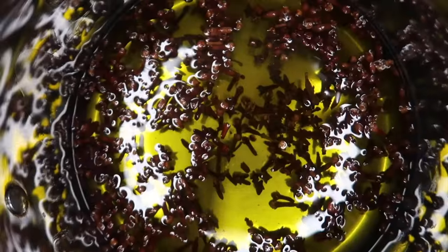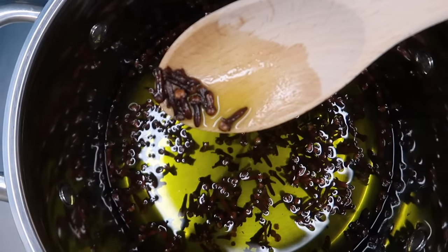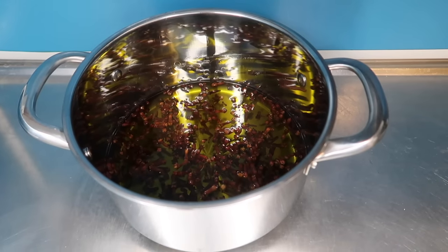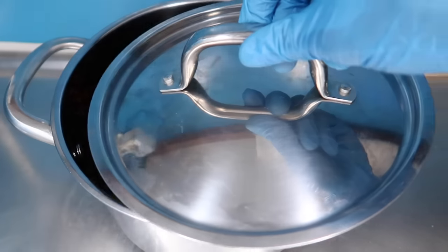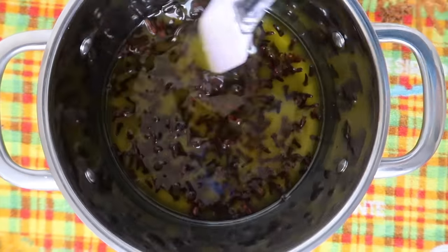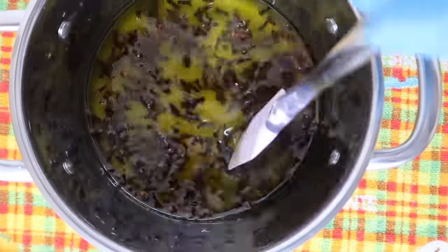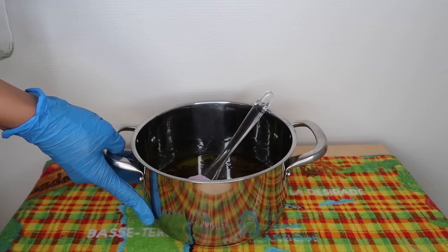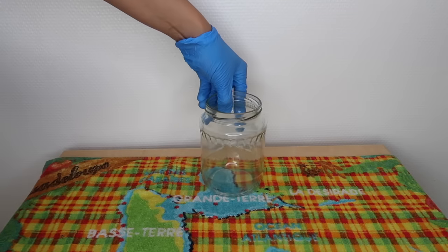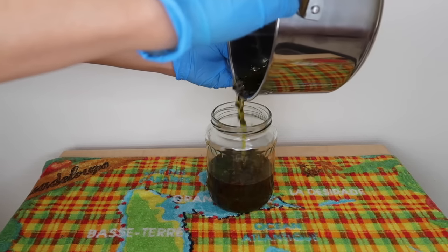This is how the mixture looks after removing it from the stove. I'm going to let it cool down a little bit. After my mixture has cooled down, I'm going to pour it into a glass jar, seal it, and let it sit in a cool and dark area for five weeks — but three weeks is enough if you plan to make this recipe.